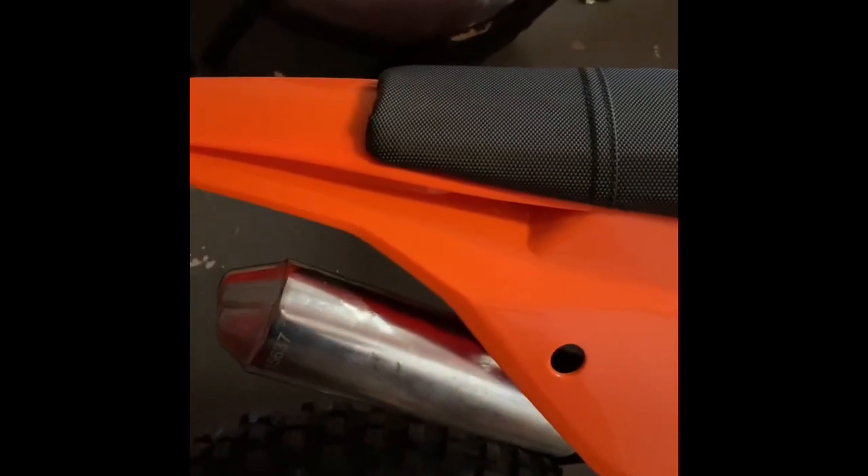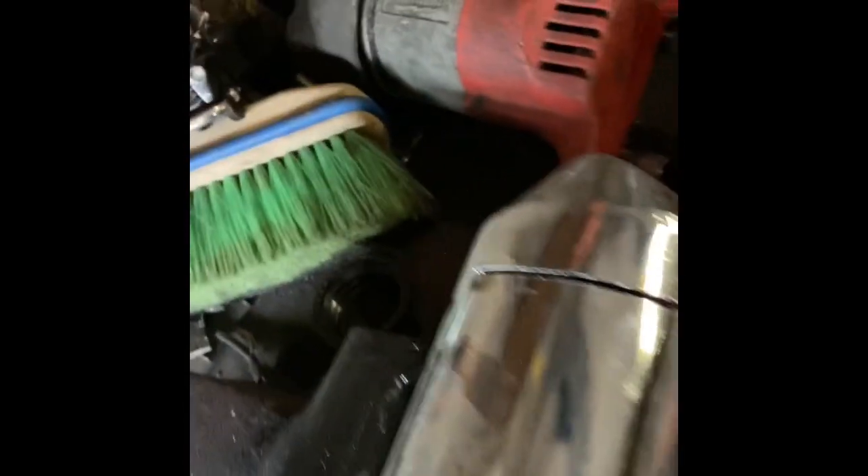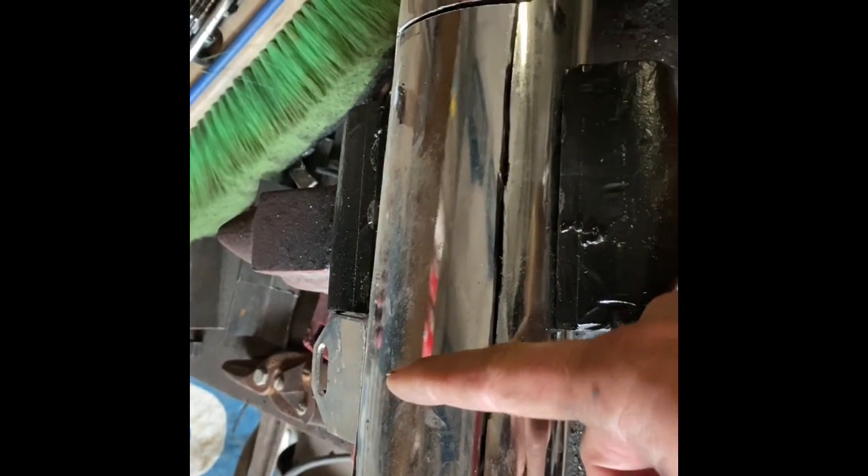I have the pipe off and I went ahead and cut it. What I used was just my grinder with the cutting wheel. I just cut out around it there. I'm going to cut this section off. Now you're going to have two restrictor plates or baffles — one about right here and one about right here.